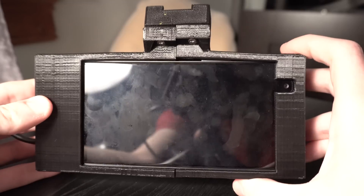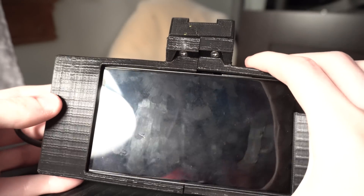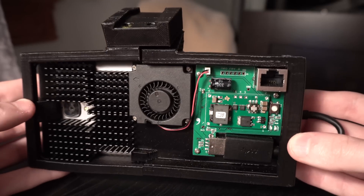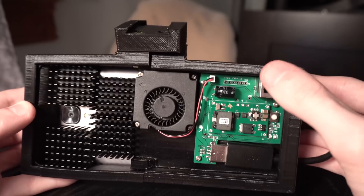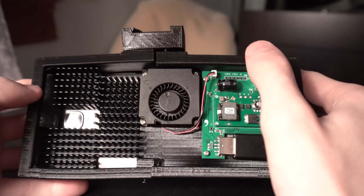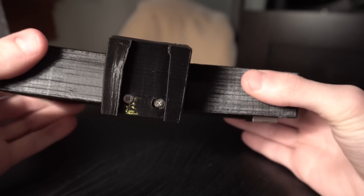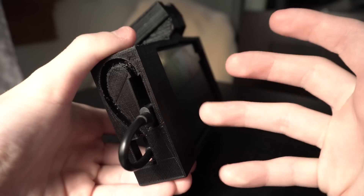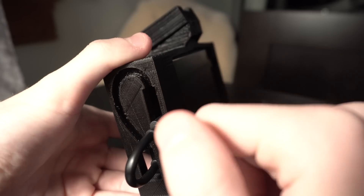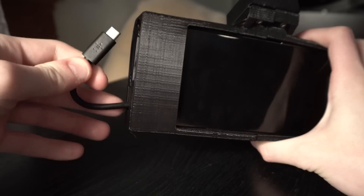An unfortunate thing happened — it warped. I left it in the windshield too long and it actually warped completely off the car. So I definitely need to get a new housing with the right material, but that's something for the future. We have everything officially mounted in there: the circuit board, the fan, and the phone is in there. Here is the mount that goes into the car windshield — it essentially replaces the rearview mirror.